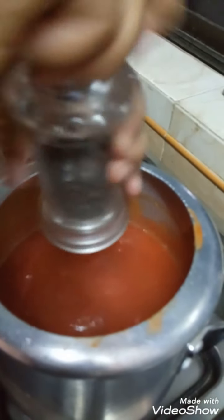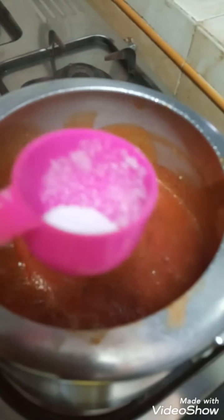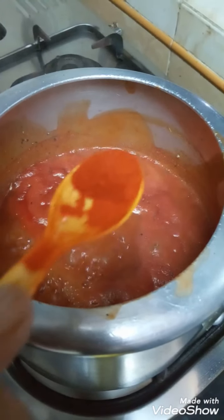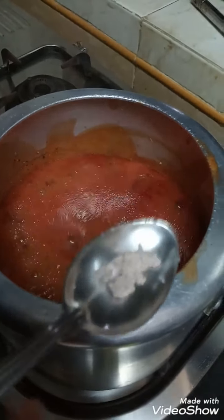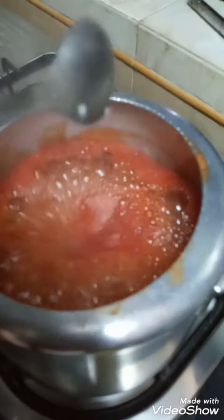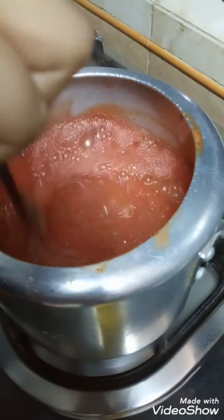Add pepper. Add salt as per your taste, chili powder, black salt, and sugar. Mix well.